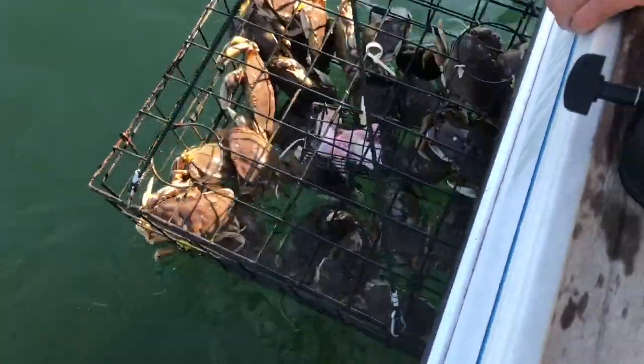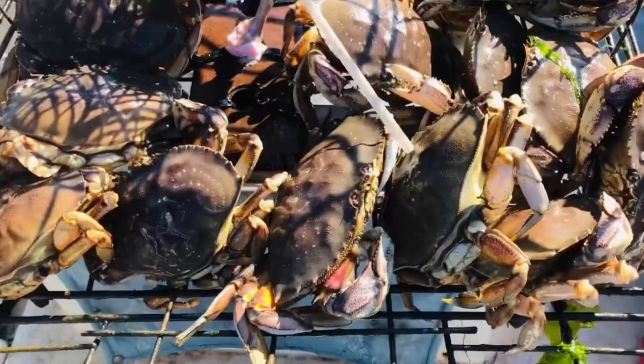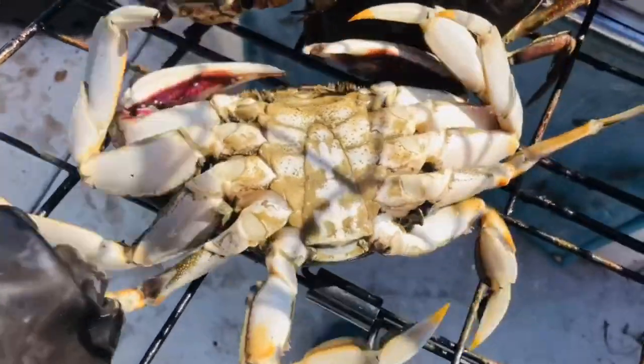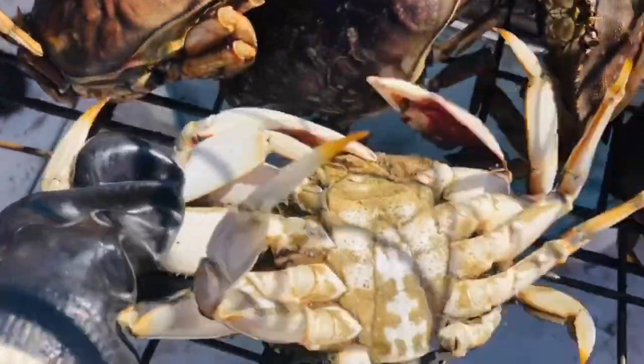And there are lots of mamas. Let's get it. Let's go guys. I think this one is a meal — it's a meal. And it's a hard shell.